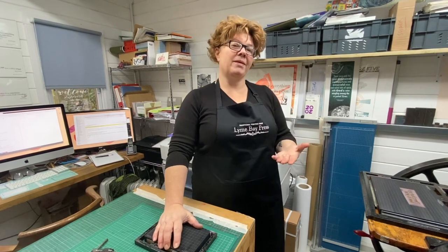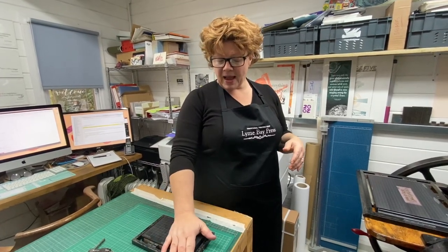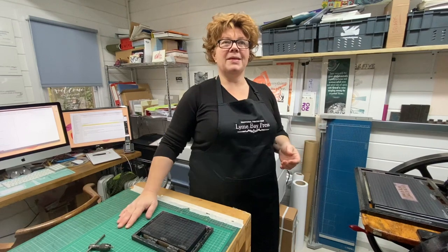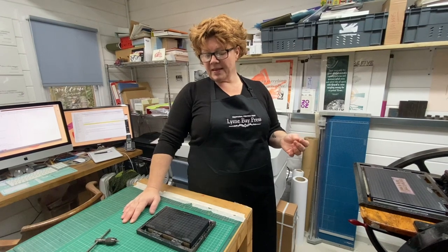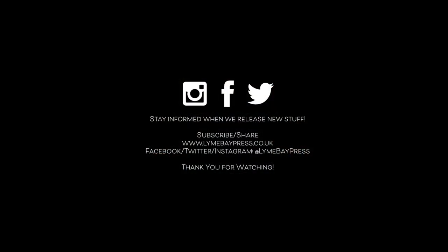I hope that makes sense. Any questions, please do get in touch and I'll always reply. Drop us an email, subscribe to the channel because we really do appreciate all the support, and thank you for watching.